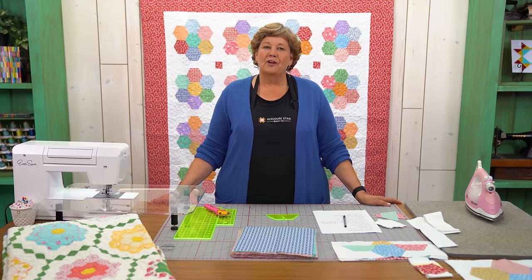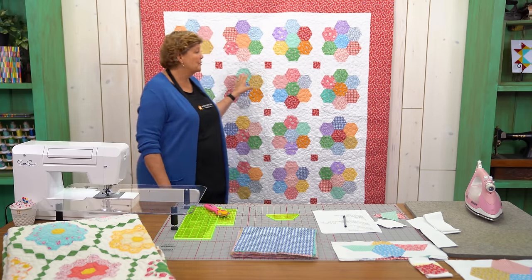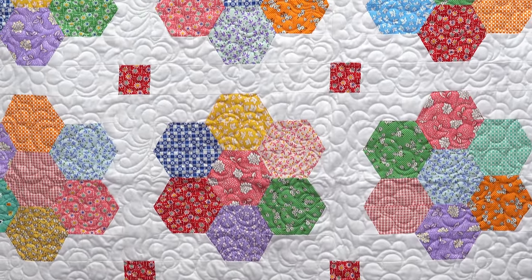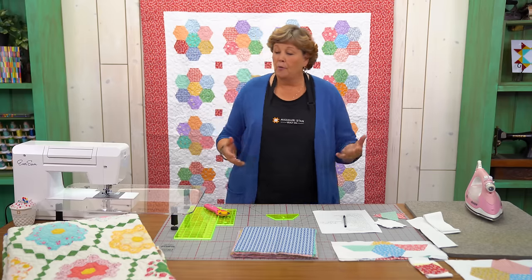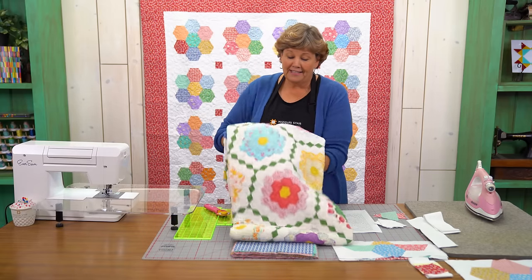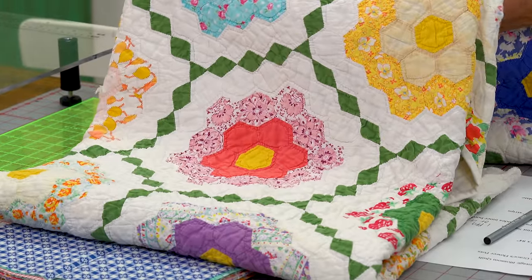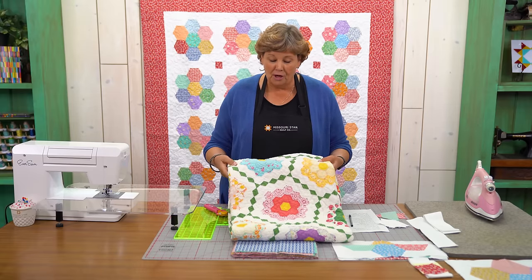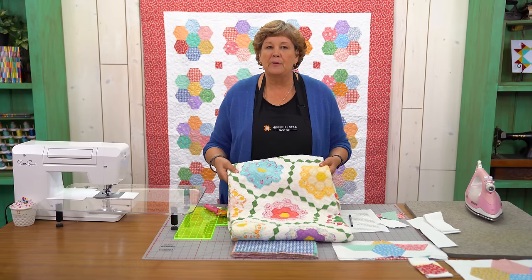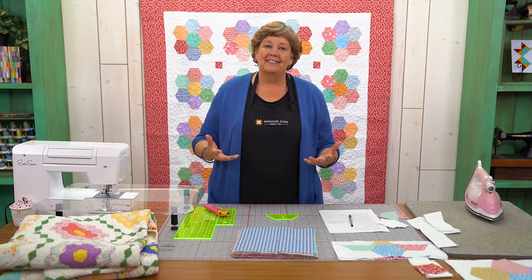Hi everybody, it's Jenny from the MSQC. And I have such a fun project for you today. I'm really excited about this. Take a look at this quilt. These are the traditional grandmother's flower garden blocks. I want to show you the traditional old quilt - this is one of the old ones from my collection. I'm a quilt rescuer; I find them in antique stores and bring them home. This pattern happens to be one of my favorites, and I love that we now have a super easy way to do this.